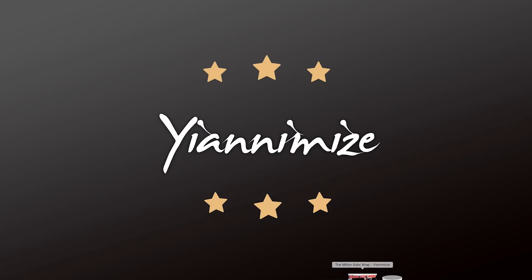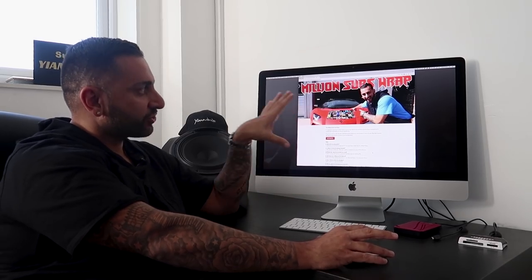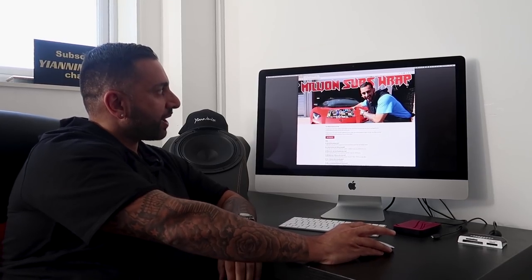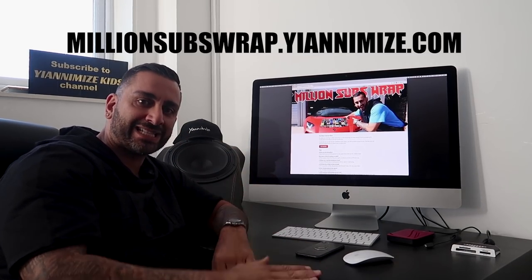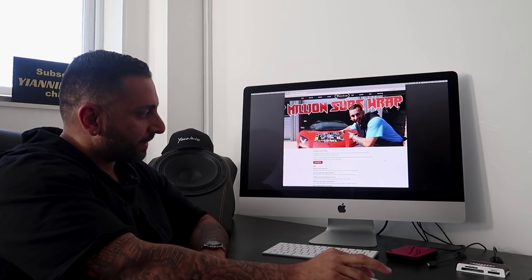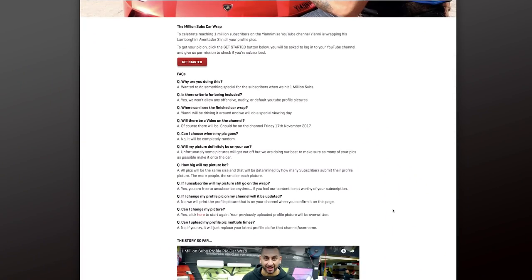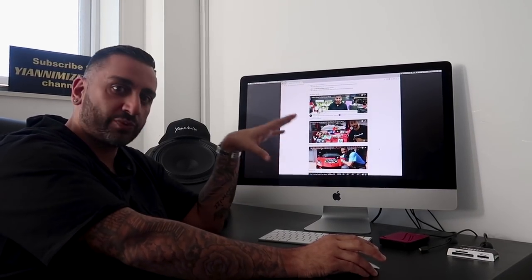This works on a computer or on a mobile device. That is the screen that you'll get when you type in millionsubswrap.yanomize.com — obviously you can see it running across the bottom, and it'll be in the description so you know where to go. It's got some commonly asked questions and if you scroll down it will give you the story so far — all the videos we've done related to the million subscriber wrap.